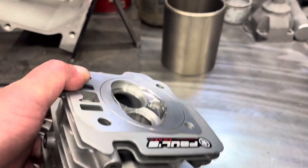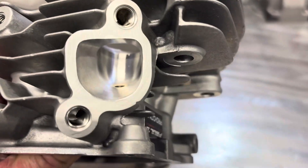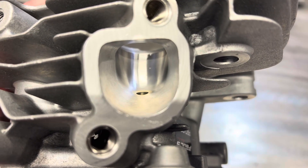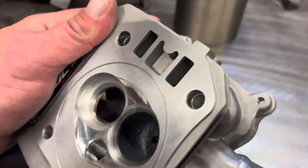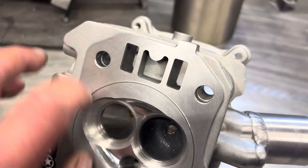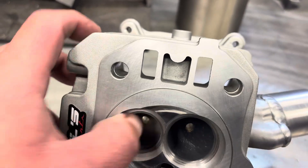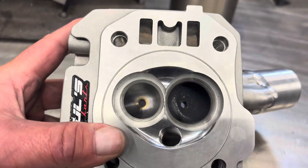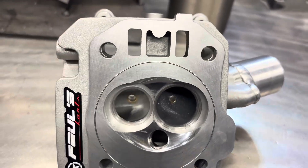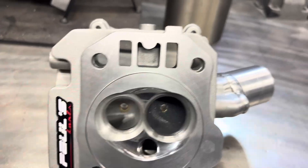Here's a look at the exhaust port. Exhaust ports are very straightforward — you don't really have any flow problems with exhaust; you just don't want a restriction. All you want to do is just radius this a little bit. You don't want to take anything down with the short turn, just radius that in. Make sure this back corner has a little bit of a curve in it. You have such high velocity leaving the port that it's not an issue — you just want to let it out.